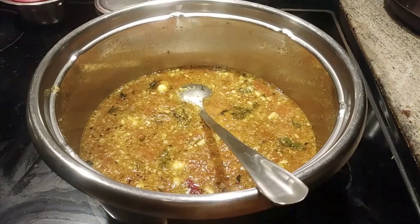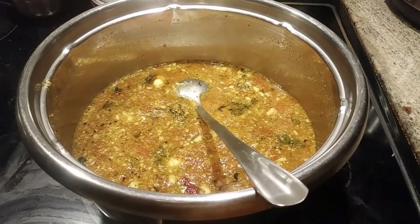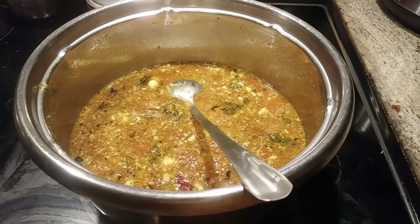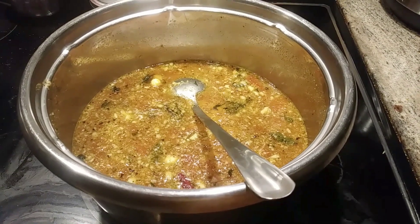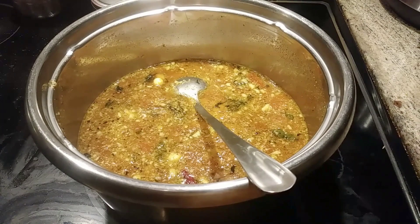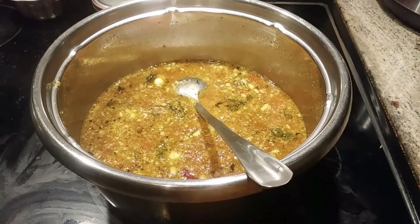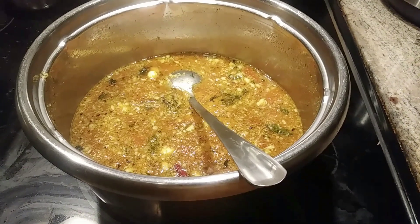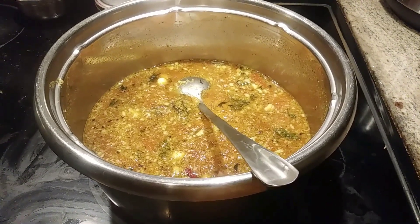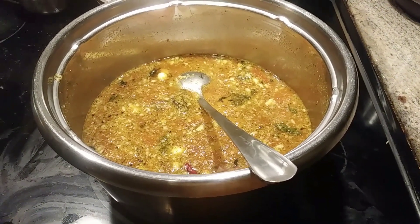I've given you the items to be added — for example, 4 tomatoes. If you want more quantities, you can add more. You can keep this in the refrigerator for a week and it will not get spoiled. Once you've eaten today, use the remaining daily — take how much quantity you want, warm it up, but don't warm it too hot. It should be at a slightly warmer temperature for the best taste.